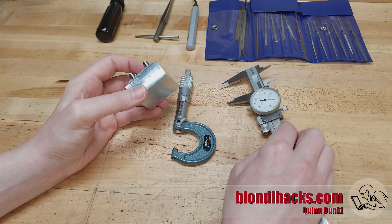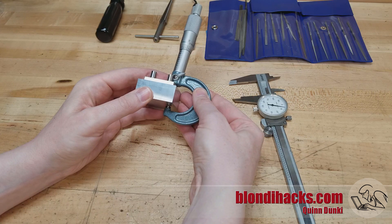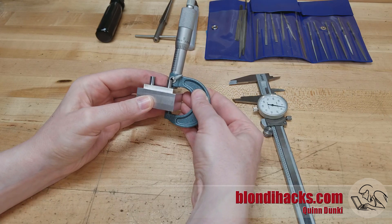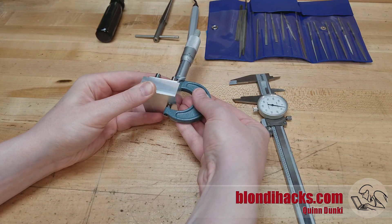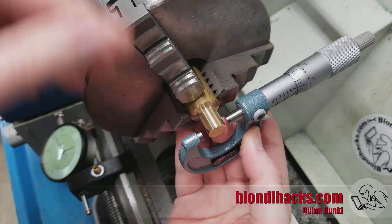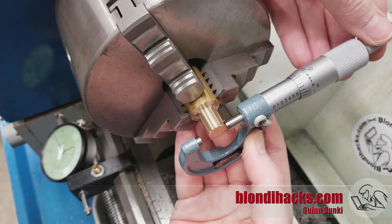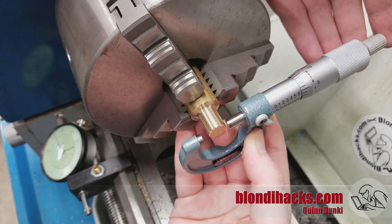Similarly on the micrometer, just make sure you're measuring in past the edge of the surfaces where the burrs would be — position your anvils so they're not sitting on those burrs. On the lathe, just make sure you're measuring in here and not out on the edge where you might be registering that burr.